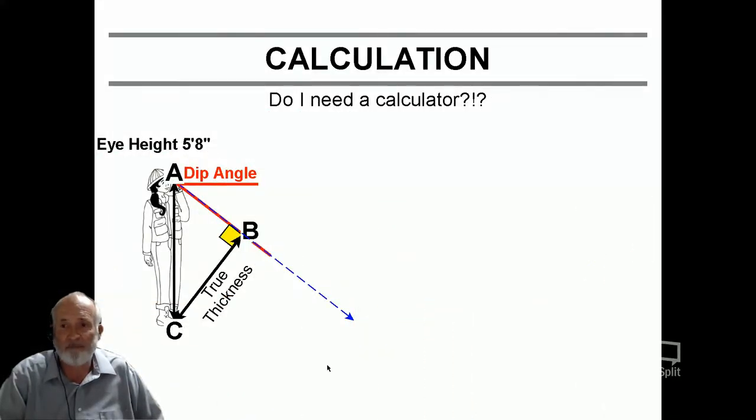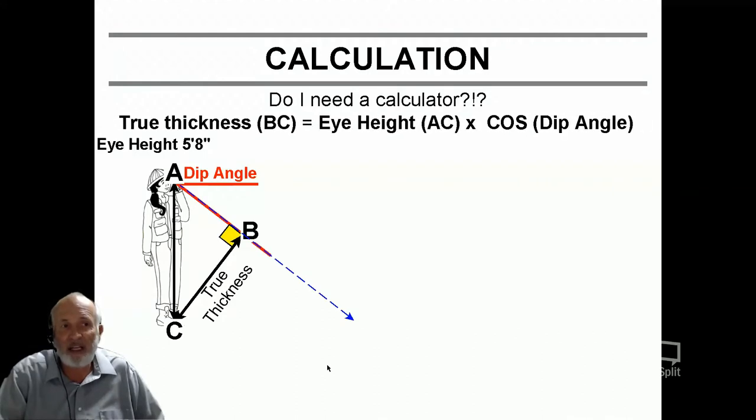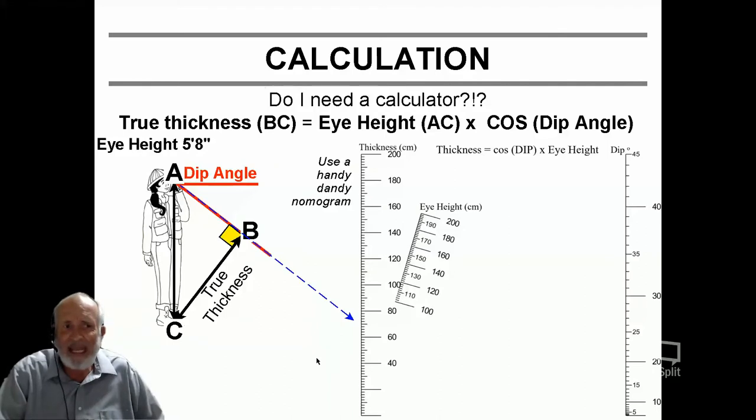Now, do you need a calculator? You can, but you don't have to, because I'm going to show you something really nifty. Yes, we need to do this calculation — eye height times cosine of the dip angle — and you wonder how you'll ever figure this one out without a calculator. Well, use a handy dandy nomogram for true thickness. A nomogram is basically a paper calculator and you do not need an electronic device to get your answer.